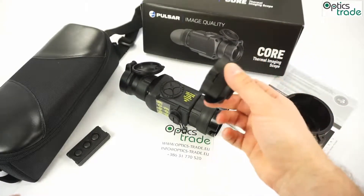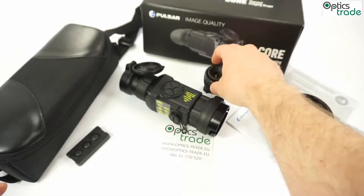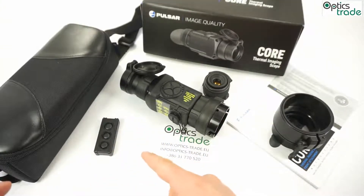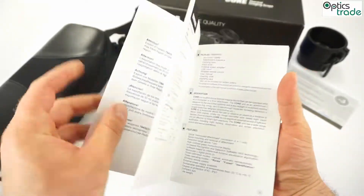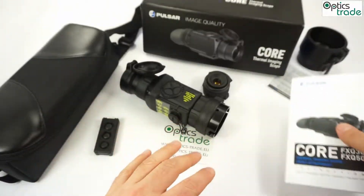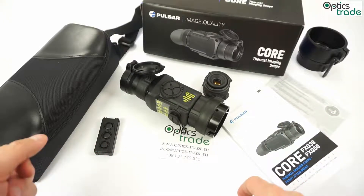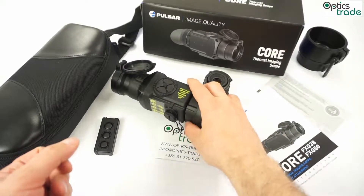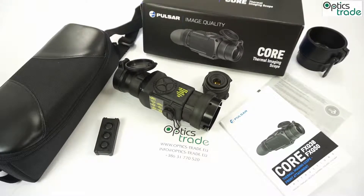The FXQ50 comes with a small attachment for monocular use. It comes with a remote control which you can connect the device to, making it easier to control. It also comes with a manual in several different languages, and with a warranty of three years. The service will be provided for much longer than three years. Pulsar made a smart move — they opened a fully new facility in Lithuania. These devices are now made and serviced in Lithuania, so they are quite well taken care of if something happens.